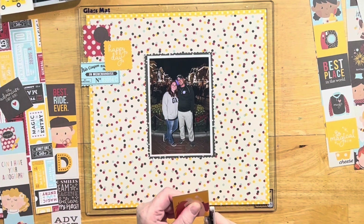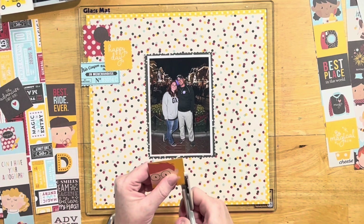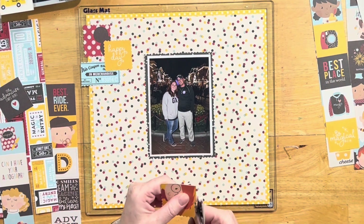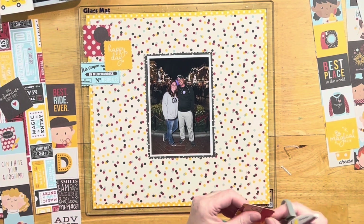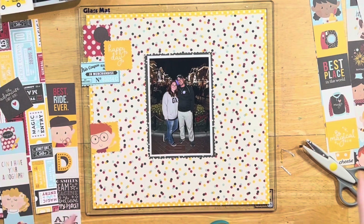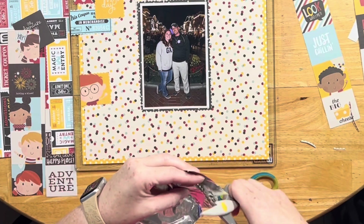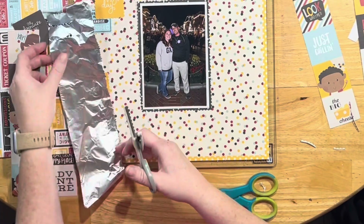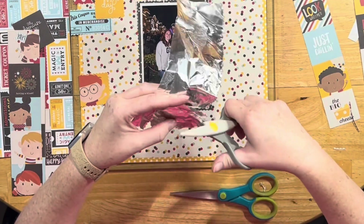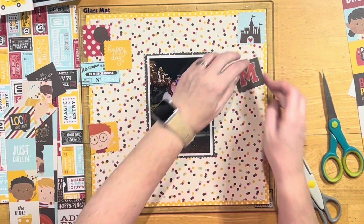This is a picture of my husband and I on Main Street — it's a night photo. I have a hard time with night photos, but I like this one because you can see Main Street behind us all lit up with lights. When you look really close you can see the billions of people on Main Street, which is crazy. I thought it would be a good photo with this bright, colorful, cheerful layout because it will help the dark photo not seem so dark.